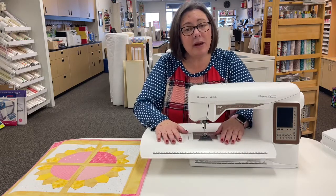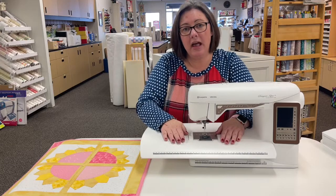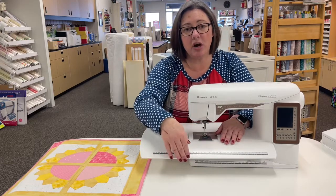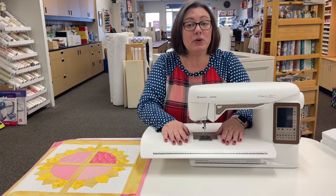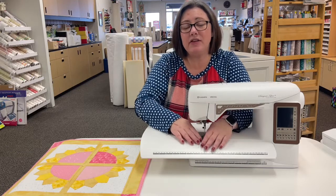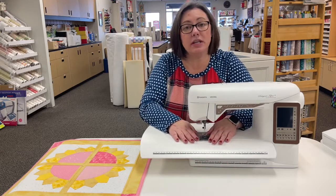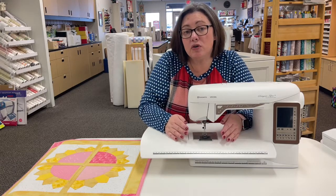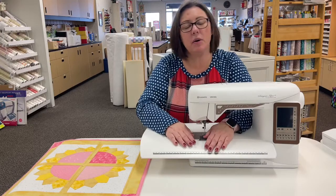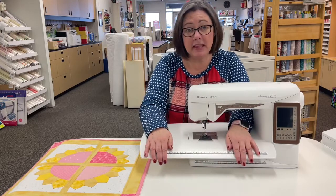One of the other really great benefits to the extension table is this nice curved edge right here. That's going to prevent anything from getting caught up on a sharp edge. If you are somebody who likes to chain piece your quilts, this is going to make it much easier — everything just glides over here so smoothly. If you are somebody who likes to alter garments or even sew your own clothes, this curved edge right here makes it so everything just glides very smoothly and nothing ever gets caught up on the edge at all.